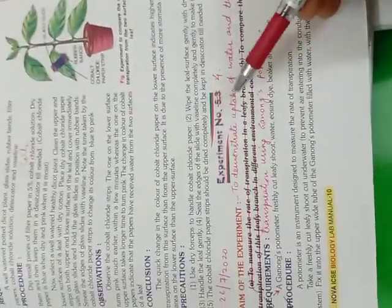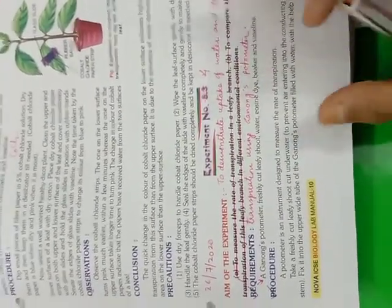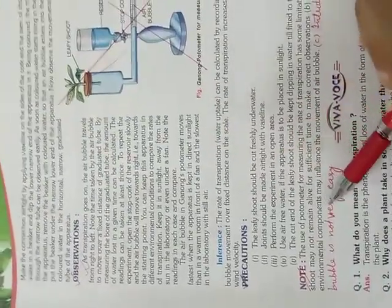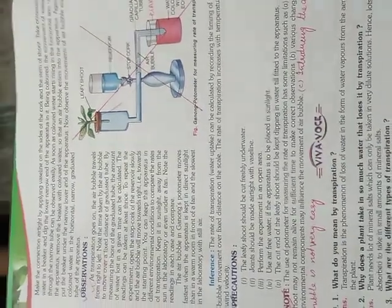Once again, I will tell you from where to where you are writing — starting from the written words under aim, continuing all the way till over here. The only thing is you may just remove the side heading 'note,' but change the paragraph and write.